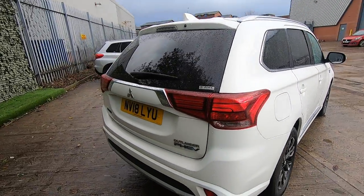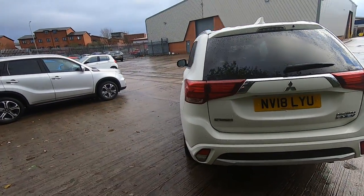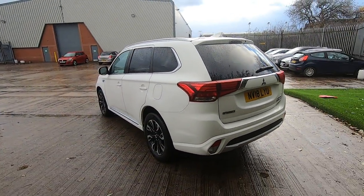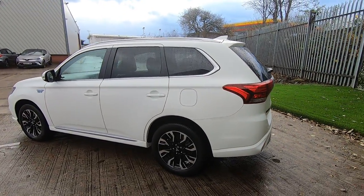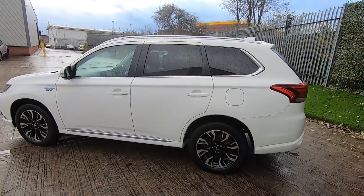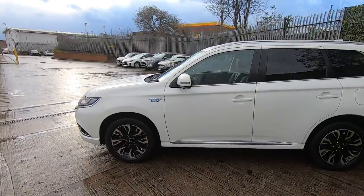The beauty about the Outlander is you can actually plug it into any three-pin wall socket and charge it up there. A typical charge will cost you around about a pound to get 30 miles, which is no mean feat in a car of that size — bearing in mind it will seat five adults and luggage, and it is also four-wheel drive.